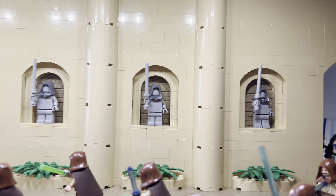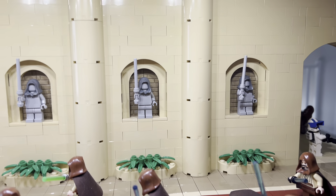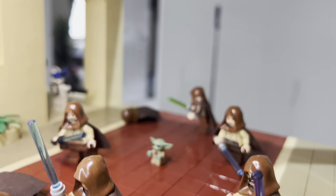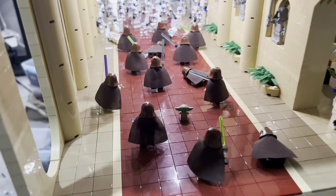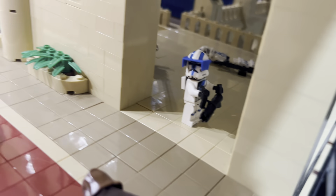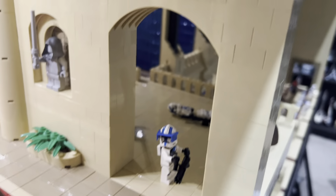I like what I did with the Jedi statues on the walls, and there are some little bushes below them. As a little Easter egg, I put Grogu there — I built this before we actually found out how Grogu survived Order 66, so I was using my imagination. I've also got a heavy 501st clone with a Clone Army Customs minigun.